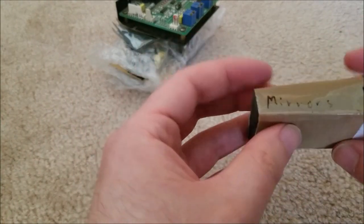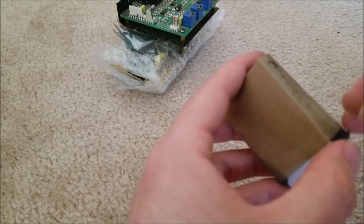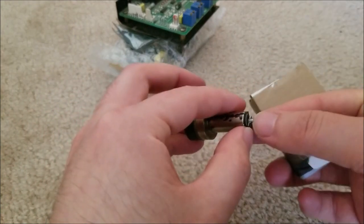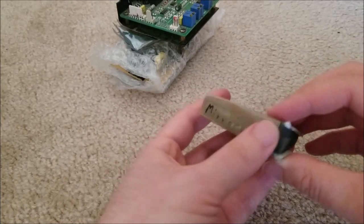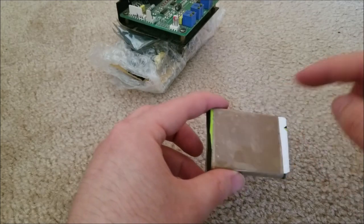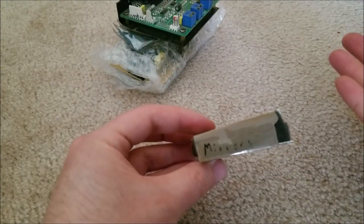Here we have mirrors. These are for the end of the Galvos — the mirrors would just sit on this little portion that swivels back and forth, and you usually just glue them on. I believe he said he took a hard drive and broke off little pieces and cut them to size or something like that. So these are just gonna be little pieces of mirror.